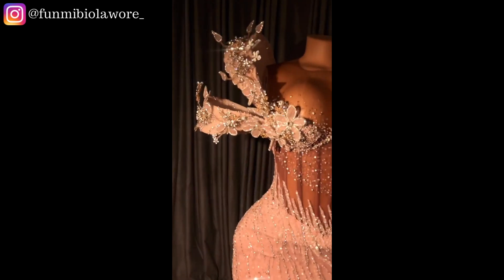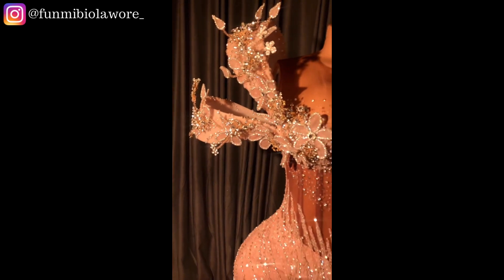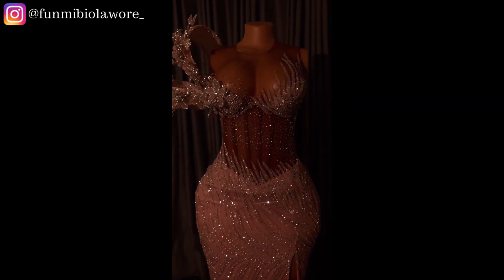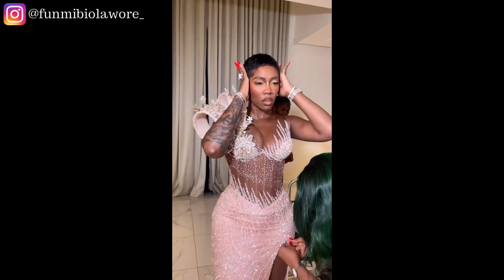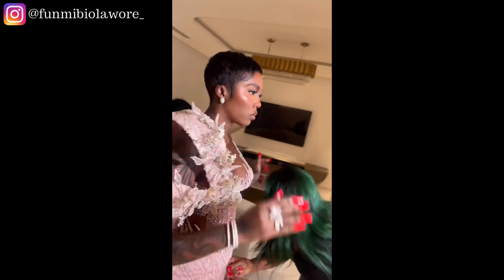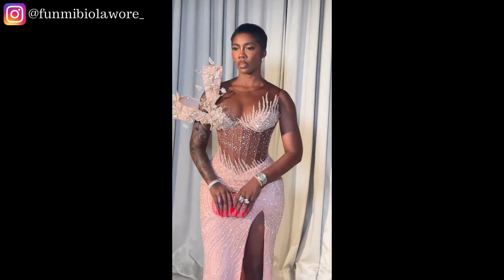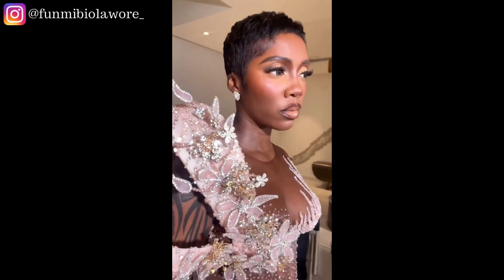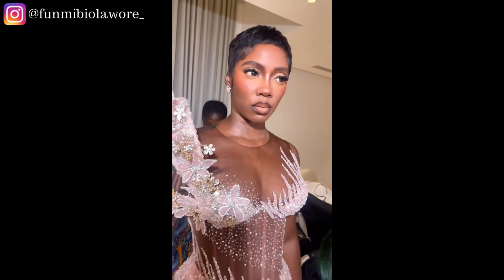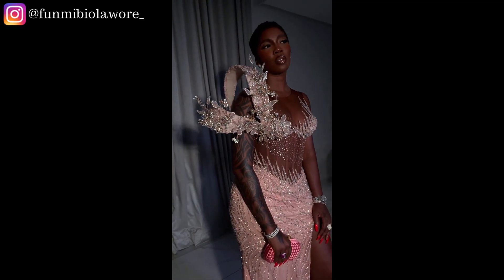Fashion designers have become very creative with beading and embellishment. Look at this gorgeous outfit made by the stunning Wiki James out here in Nigeria — she made this outfit for Tiwa Savage. Look at the way she incorporated wire work, beading, hand beading, rhinestones, and cup chain. The end result looks incredibly beautiful. In today's video, I'm going to be giving you all the raw materials you need to recreate something like this.